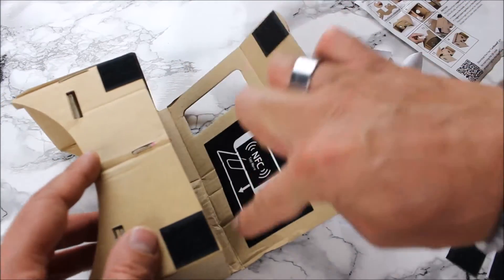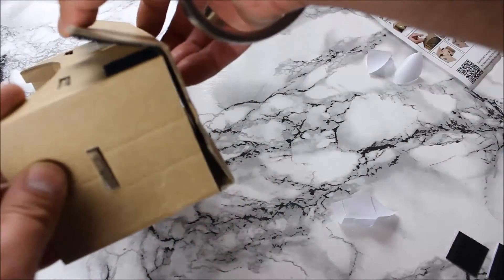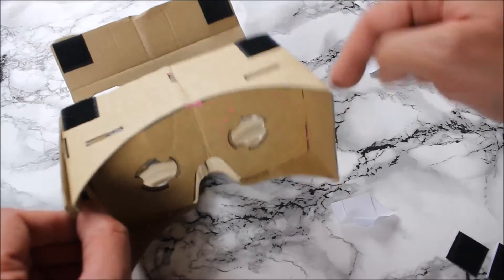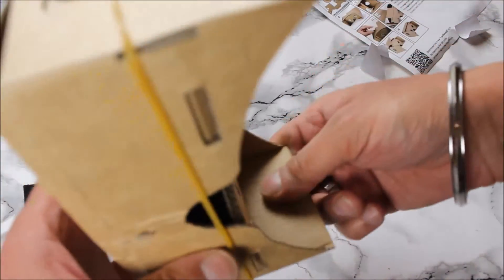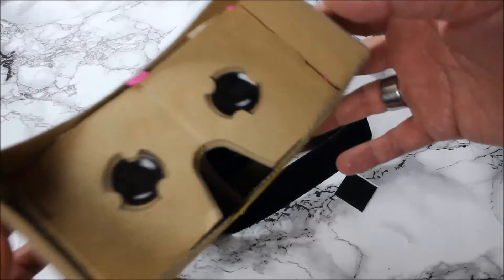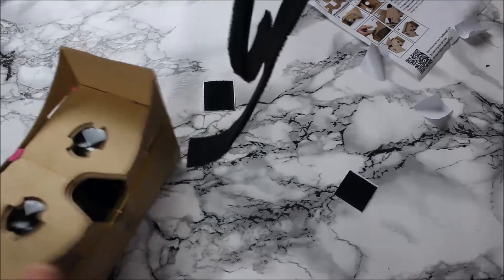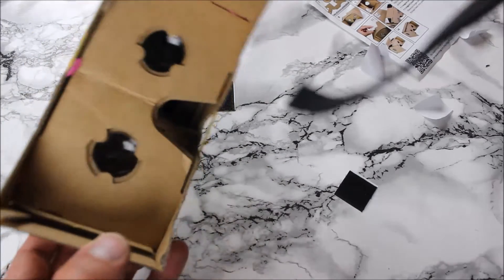There's a little gap here about a centimeter for your phone to sit in so it doesn't get too squashed. I think this is pretty much nearly done - all I need to do is put the elastic band around it and the strap that came with it. Common sense says you put the straps around here with two straps on your head.